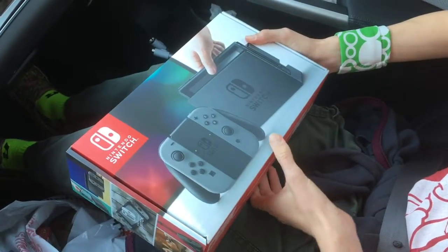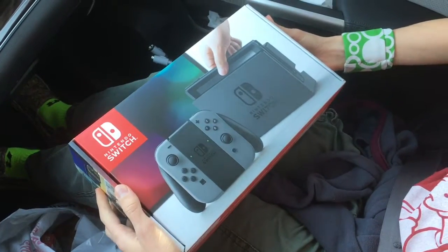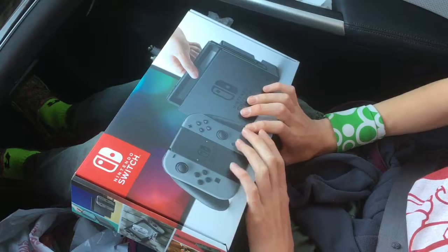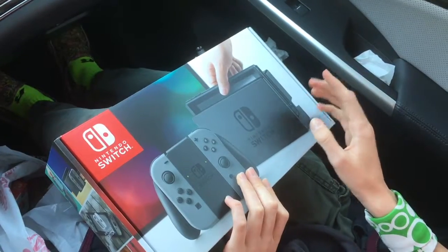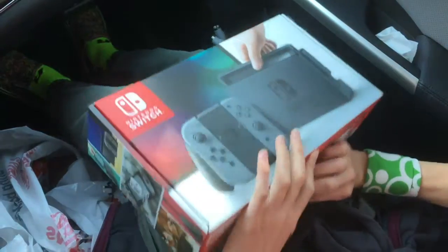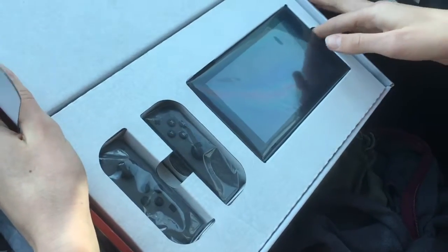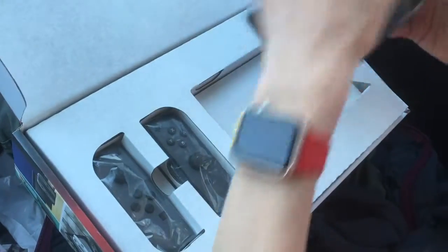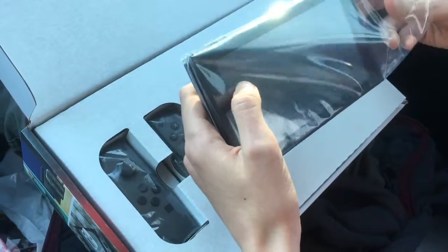Hey what's up guys, this is Red Tech and welcome back to a very special video. I finally have a Nintendo Switch - this is crazy. I've been waiting for this for like a year. Let's just do it. By the way, if you can't tell, I'm in the car right now because I couldn't wait to open this.